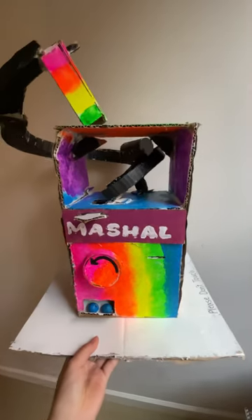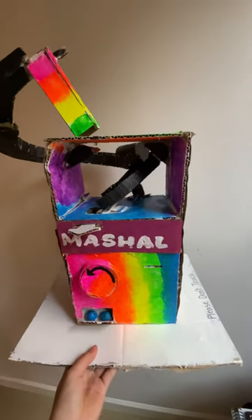Have you ever made a vending machine? Well, I did, and this is how it turned out. Okay, here's how it all works.